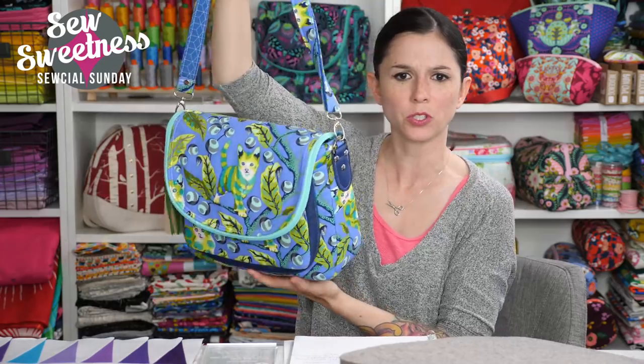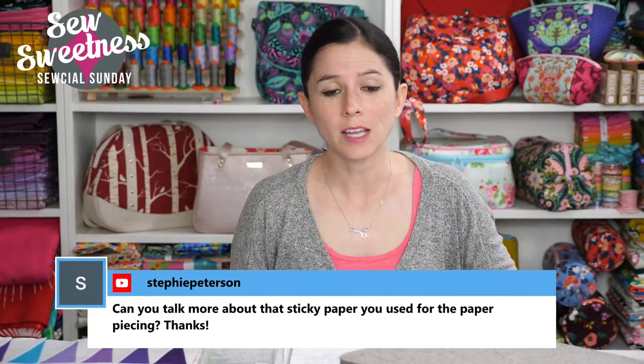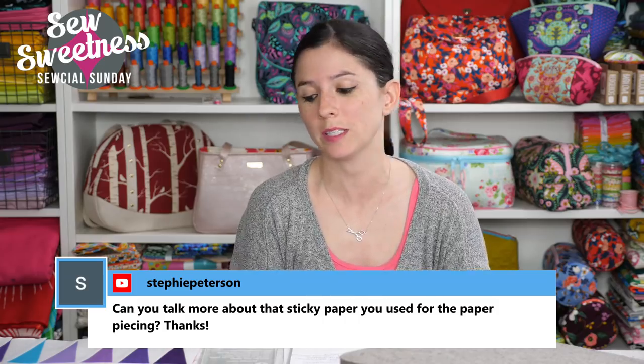Someone asked about the fabric on the bag I'm showing — it's designed by Tula Pink and it's from her Tabby Road fabric line. Stephanie wants to know more about the sticky paper I use for paper piecing.